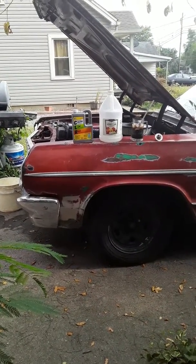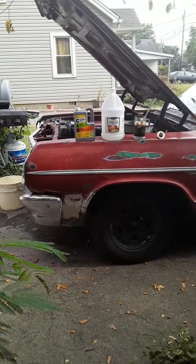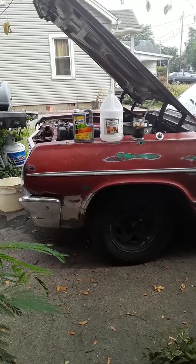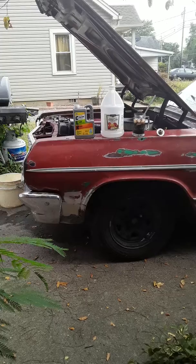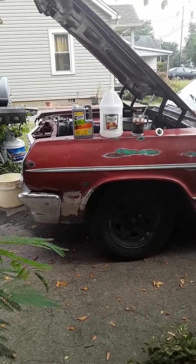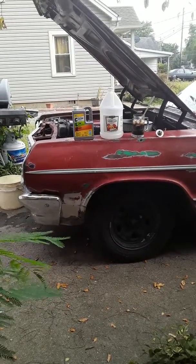I also tried the Prestone flush treatment. It wasn't worth a crap. But this did work. I hope this helps some other folks out in YouTube land. Take care guys and we'll catch up again soon.